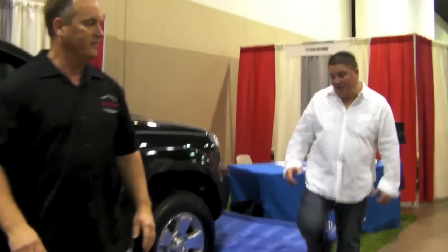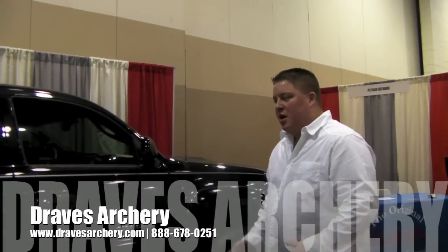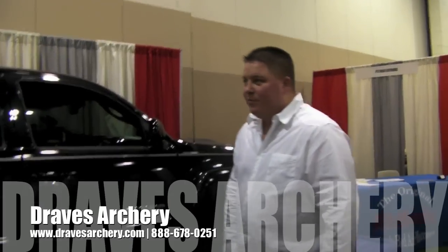Guys, I'm telling you, from what I've seen and dealt with here in the industry, a product like this should come in handy in multiple situations, and you can purchase this product at dravesarchery.com. Thank you. We'll talk to you next time.